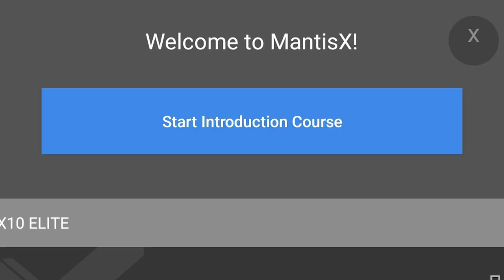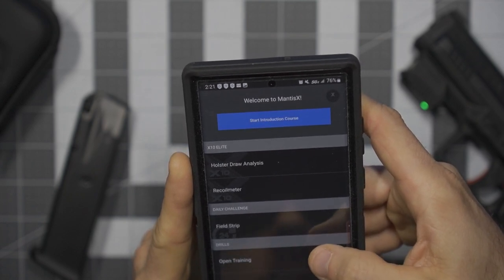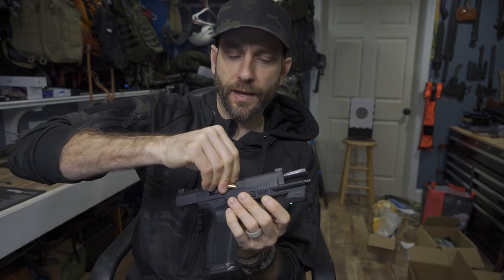Inside the app screen it says start introduction course. I'm probably not going to get too deep into this right now, but why not start with the basics. Step one: do five shots of dry practice in open training. For me, I really want to leverage a bore laser to enhance my overall dry fire experience, so getting a bore laser set up is going to be part of what I do. That really does take me to video number two. Setup was easy right out of the box, and the app was no problem. That's the end of episode one.